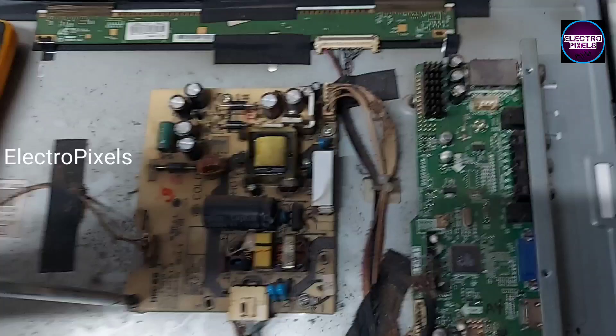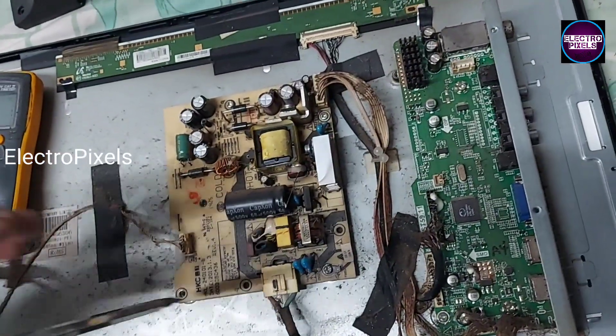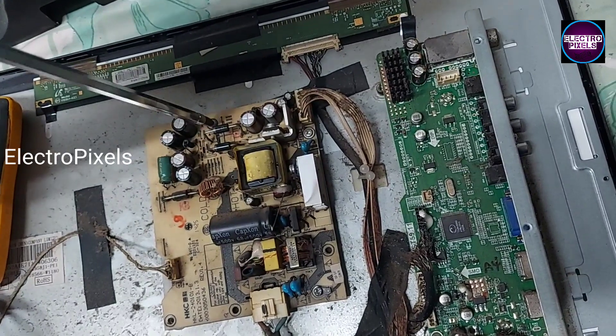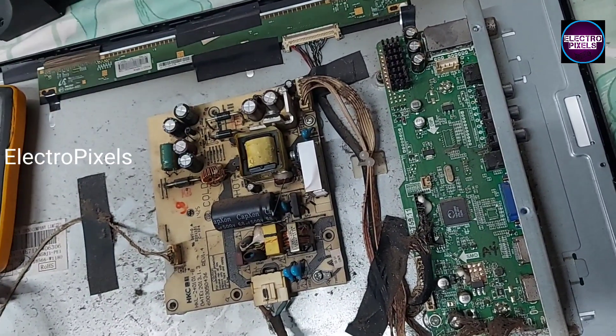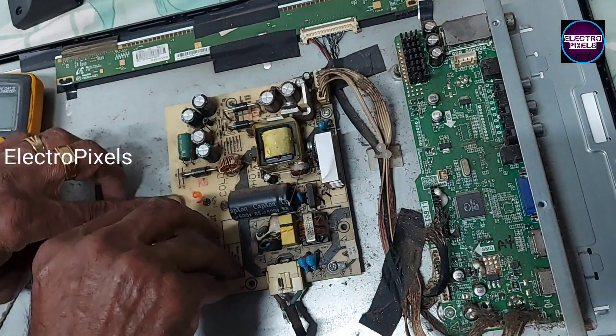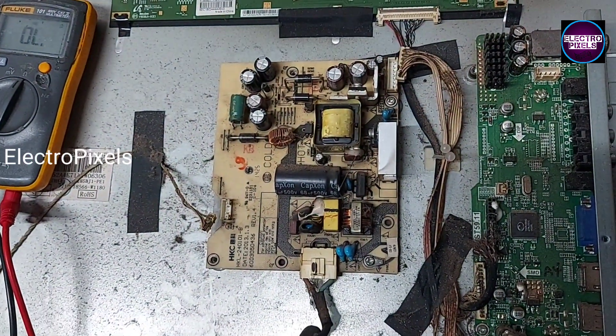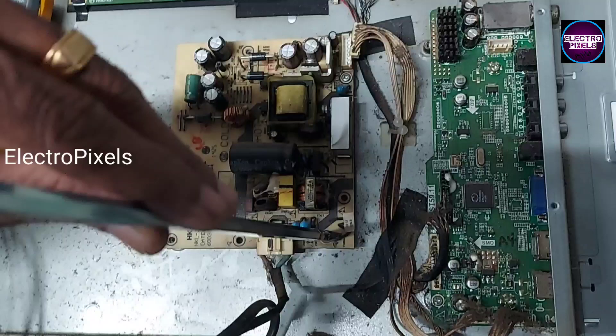So let us remove this power supply board from the TV, then one by one remove each diode and check which diode is shorted.